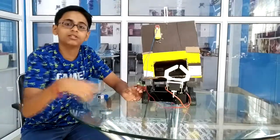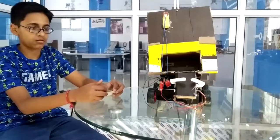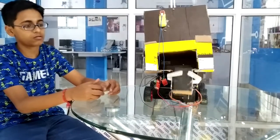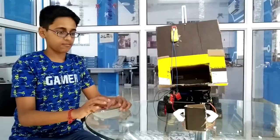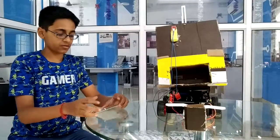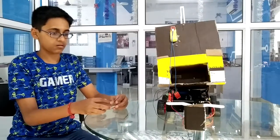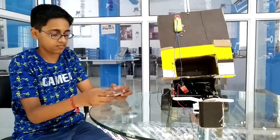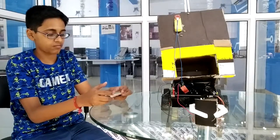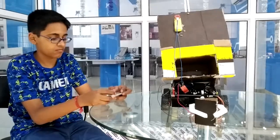And now let's see the road. The road parts include: 4 gears, 7 inches, 9 inches, 5 inches, and 15 inches. Thank you.